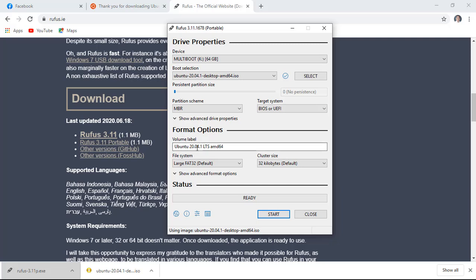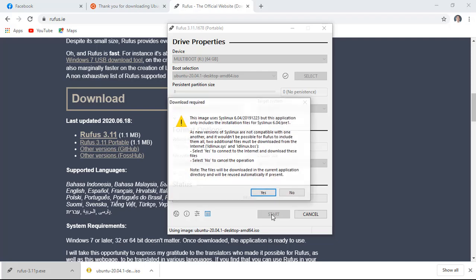Then click the open button afterwards. In here you can change the volume label of your bootable disk drive. Now, let's click the start button to begin.